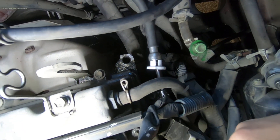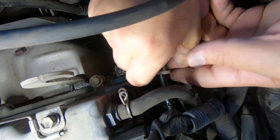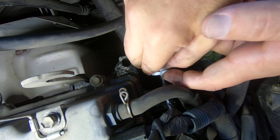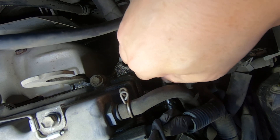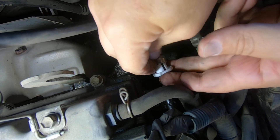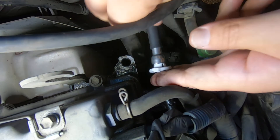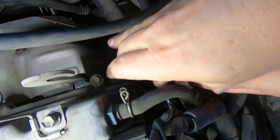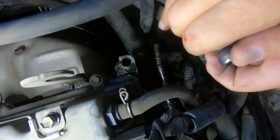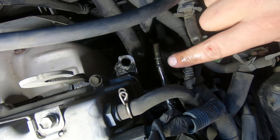I've got to get these little tabs in there. You usually don't have to fight it like this because most fuel lines don't have that extra little ridge right there. There we go — see what I mean? It's got this ridge, and usually you only have the one.